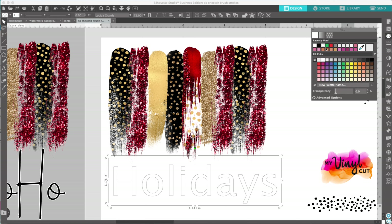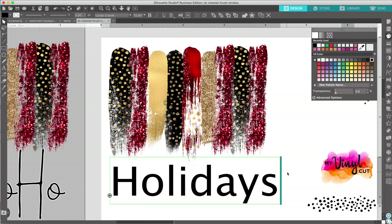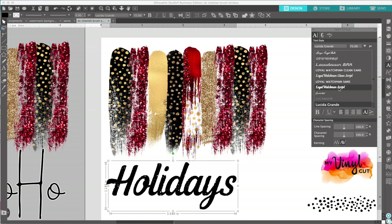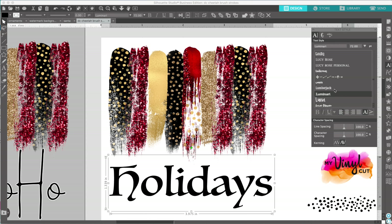I'm going to color the text black. See, it's still in text mode — I can still change the text, the font, to different fonts. If I go ahead and create an offset around it, that offset stays the same. And if I change the font, it's not going to match up with that offset because it was the shape around the other word.